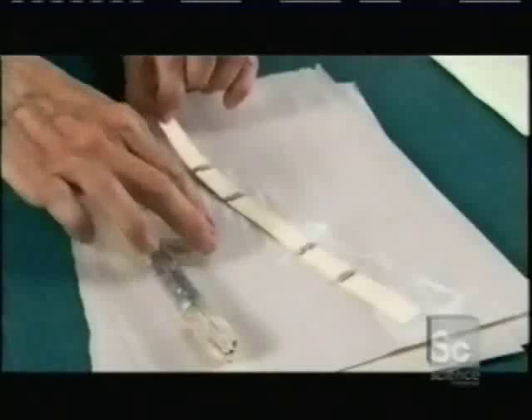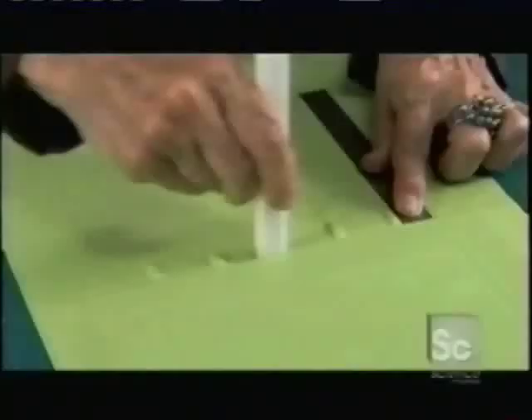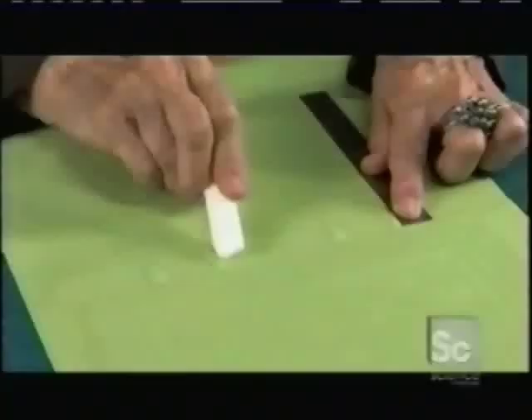Next, she cuts a strip of thick paper the width of the book spine and glues small bands across it. Then she glues this onto the leather right next to the cardboard. Using the bone folder again, she presses the leather down.